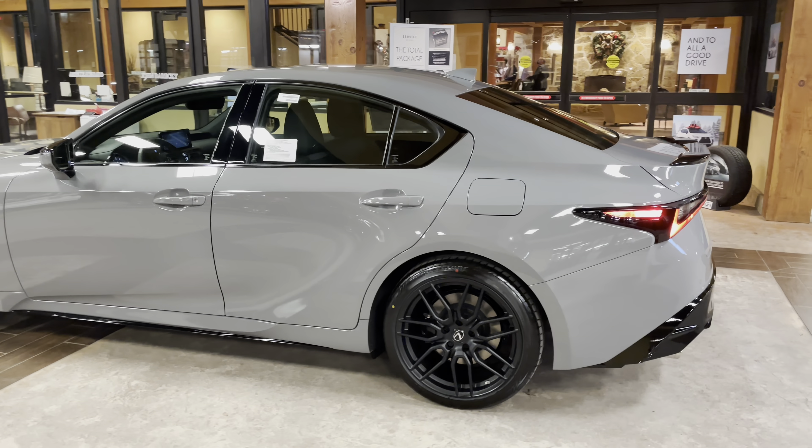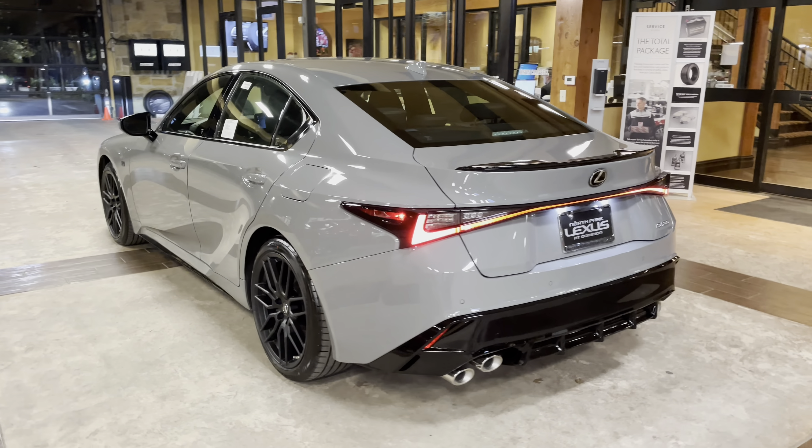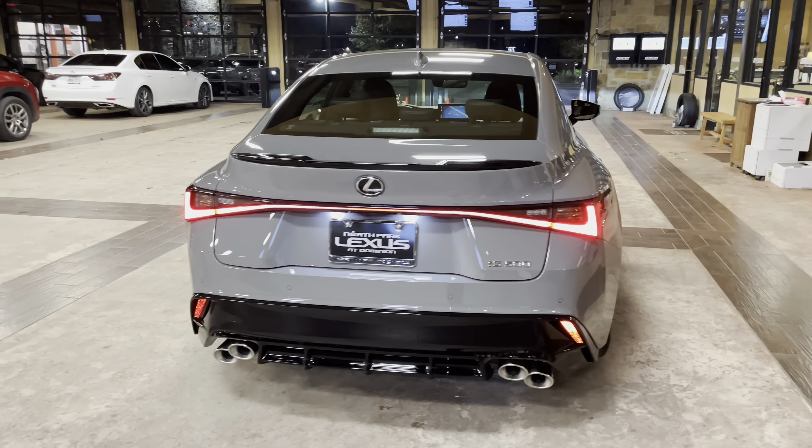The 2022 Lexus IS500 features a 5-liter V8 engine, an 8-speed automatic transmission, a total of 472 horsepower, and a rear wheel drive system.